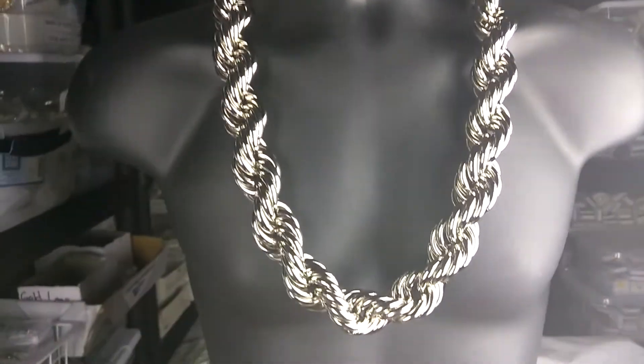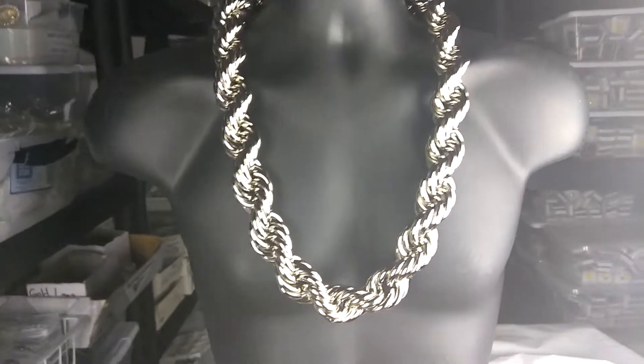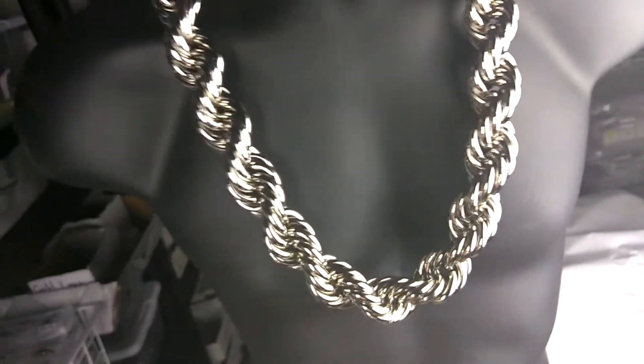Check this out guys, you're looking here at a 30 millimeter wide rope chain necklace. It's a hollow rope chain made out of brass metal with a rhodium plating — beautiful silver tone finish. It's thick guys, 30 millimeters.